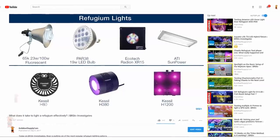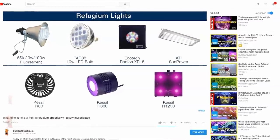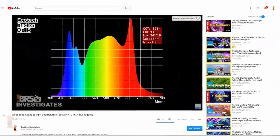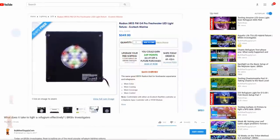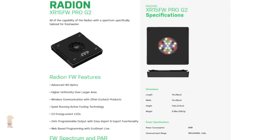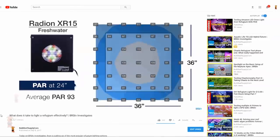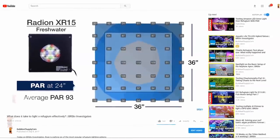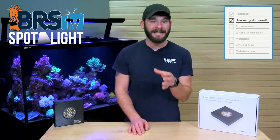In our BRSTV Investigates episode on refugium light testing, we measured the PAR output and spread of several lighting options and found that the XR15 produced nearly equal amounts of PAR and wattage as compared to other popular refugium lights. And because of its HEI optics, it performed the best at providing an even spread of light over a single area about 24 inches by 24 inches wide. The Radeon XR15 for freshwater seemed to perform very well at providing an even spread of PAR.